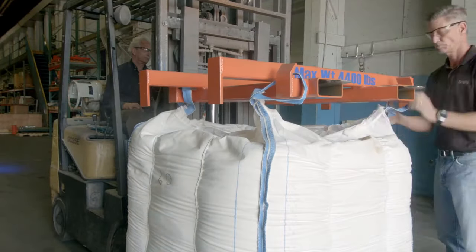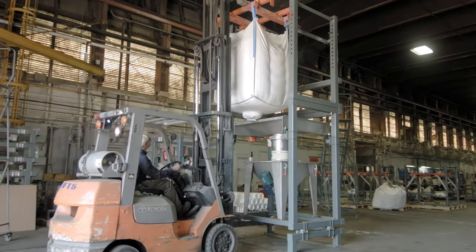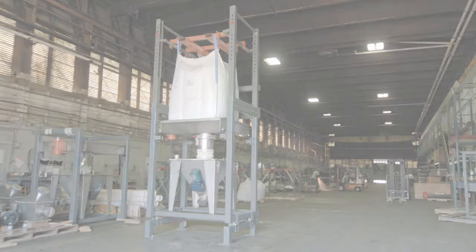Readjustment may be necessary once the bag is attached to the bag lift 500 adapter. The system is now ready for use or connection to a downstream system. Please contact your FormPak representative for more information on this or other FormPak products.